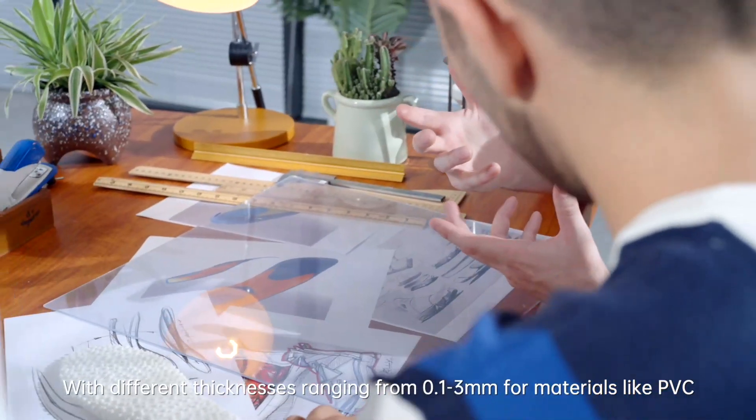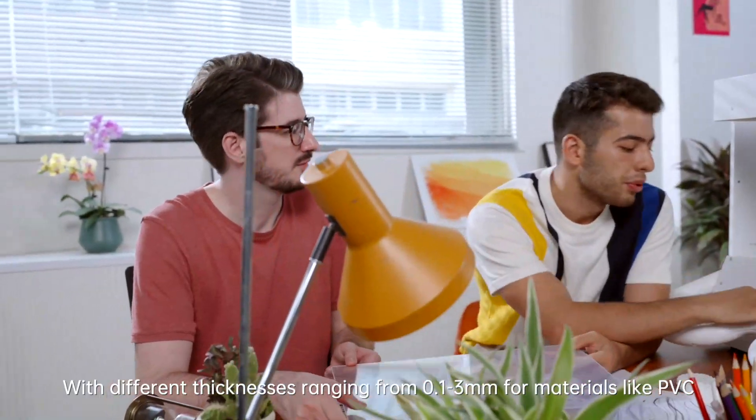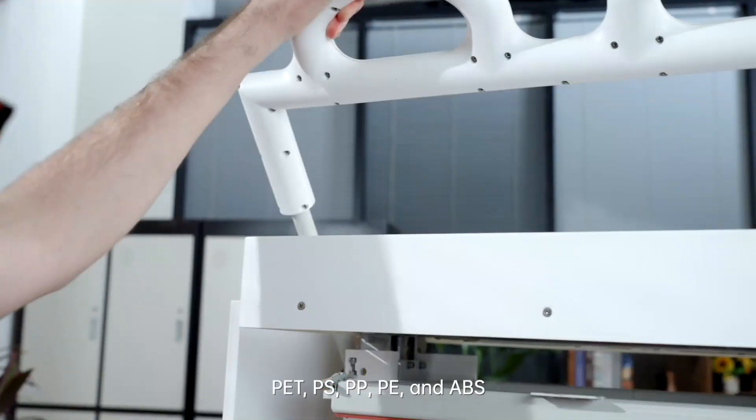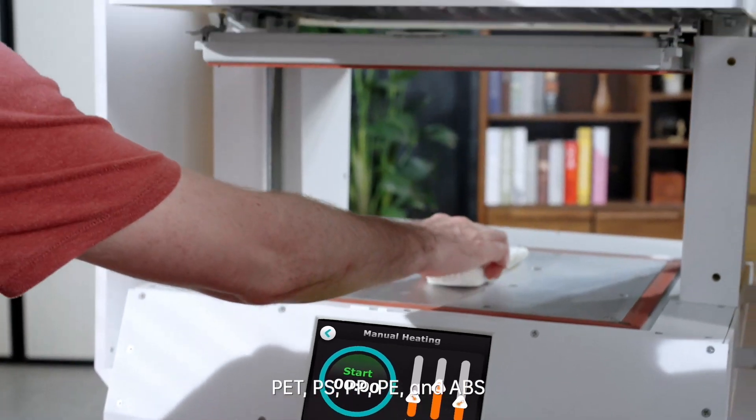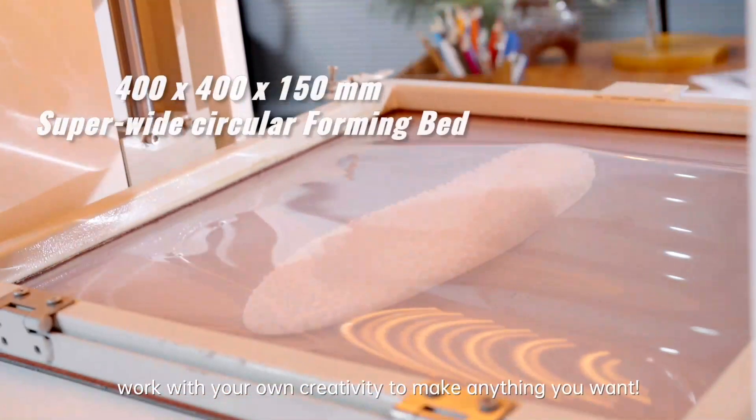With different thicknesses ranging from 0.1 to 3 millimeters of materials like PVC, PET, PS, PP, PE, and ABS, work with your own creativity to make anything you want.